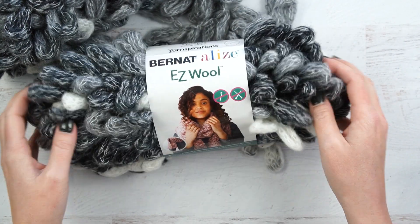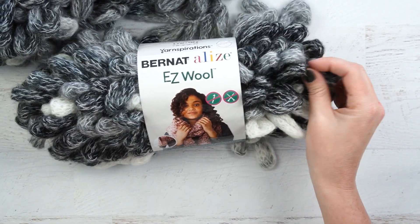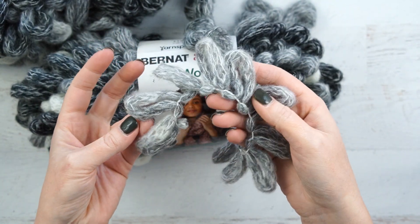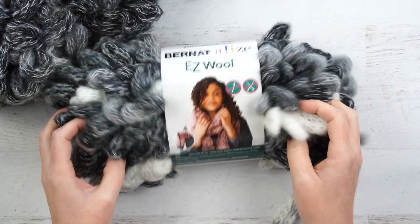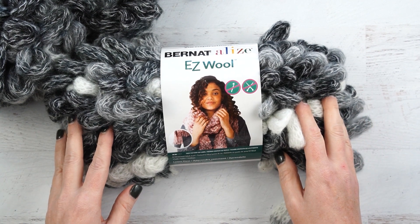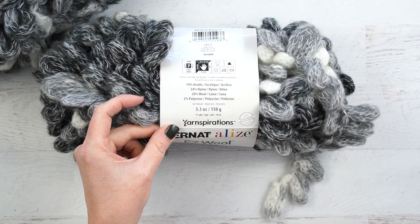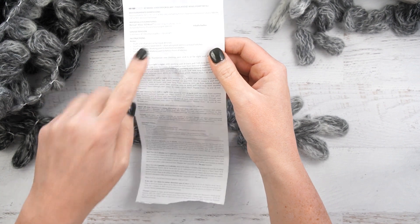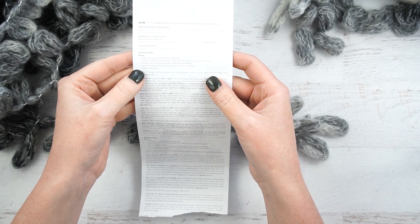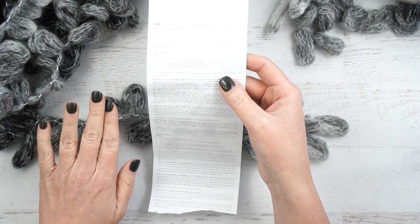I'll be working with this Easy Wool yarn. It has a very different feel and texture than the other yarn I've tried, but it still has the loops that make it easy to do this without any tools. I'm going to try using just two skeins of yarn and see how big of a scarf we can get. This has 11 yards of yarn in it. The inside packaging of the yarn actually has a pattern on it — they used a seed stitch, which is alternating knit stitches and purl stitches, so that's what we're going to try out today.